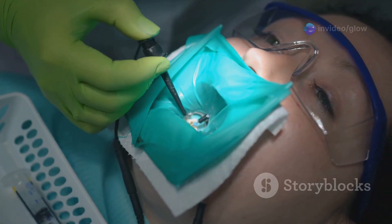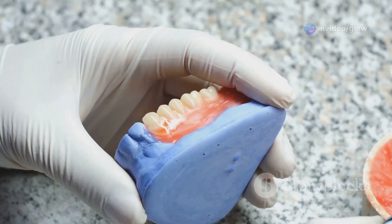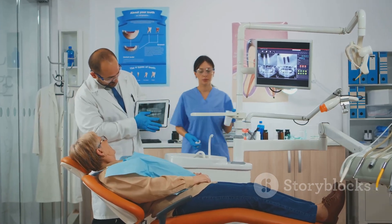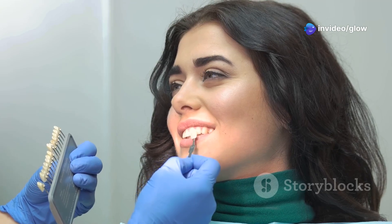Let's touch on cavity design types real quick. There's extension for prevention for materials like amalgam — think rigid geometric shapes — and then there's the conservative approach, which is more suitable for adhesive materials like composite. And don't forget the class one through six classifications, each with its own quirks depending on the tooth surface involved. Remember these classifications — you'll use them daily.